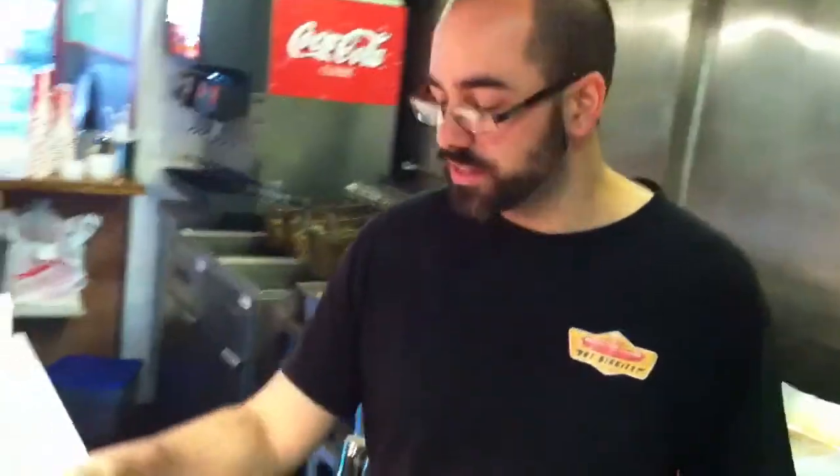Hey guys, welcome back to the Hot Diggity vlog. We're here at Hot Diggity at 630 South Street in Philadelphia, Pennsylvania, the Gourmet Hot Dog Restaurant. Today we're going to be talking about one of our upcoming dishes to the Hot Diggity menu that'll be around for some of the winter.